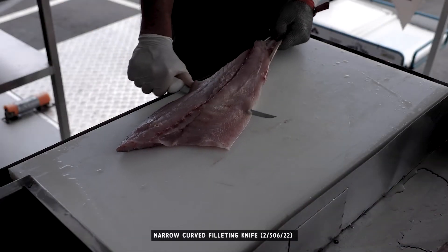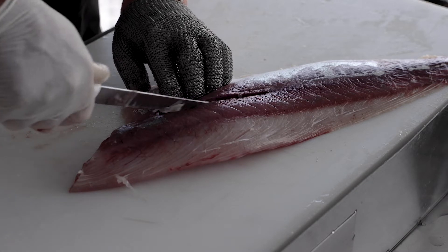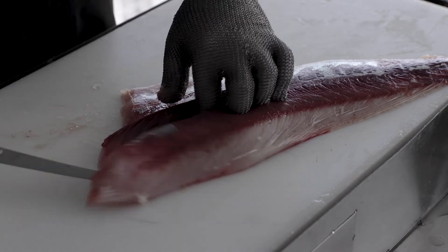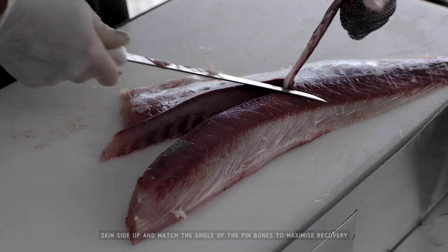Kingfish can be more difficult to skin than other fish, so take your time, use a sharp knife and pull the fillet towards you. When removing the pin bones, skin side up, and angle your knife to match the direction of the bones.